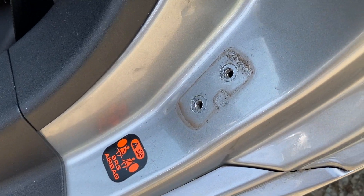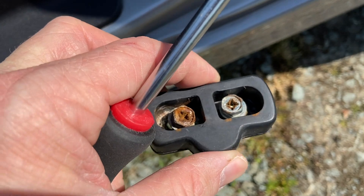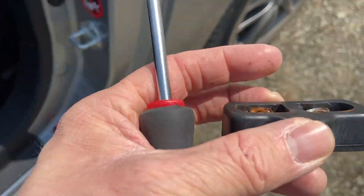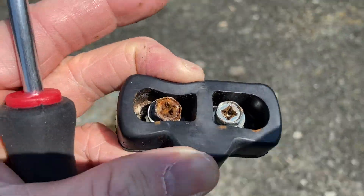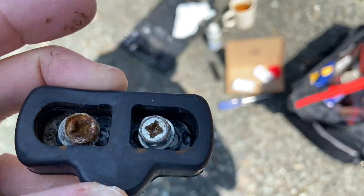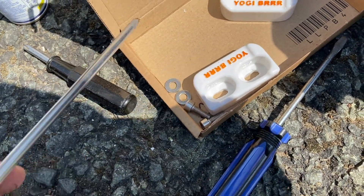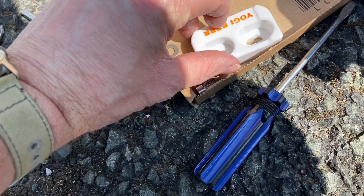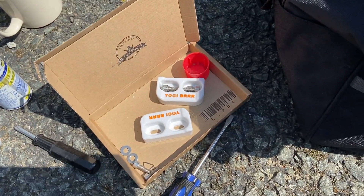That's the old one off. I'm going to clean this up and then we're going to try and stick the new one back on. This one doesn't look in too bad condition but it's very soft, very soft indeed. And the new ones are very hard indeed — it's marking already before it's even on the car.